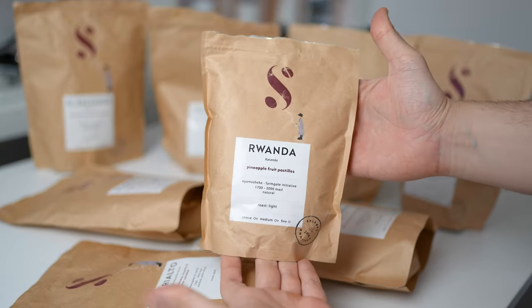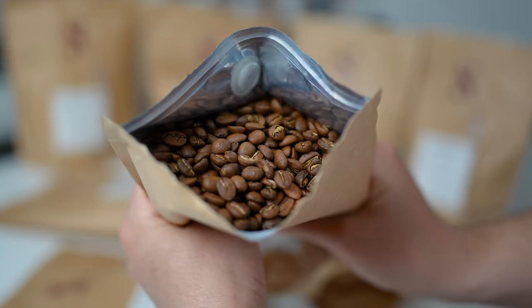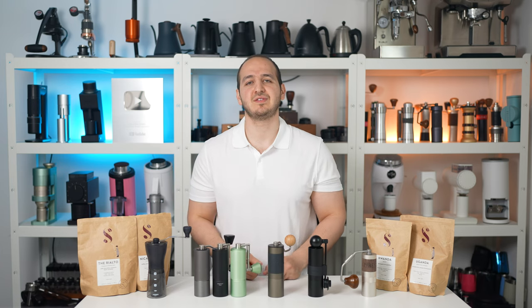Before starting, I want to thank Salford Coffee Roasters for sending us a wide range of their coffee beans to test with all these hand grinders. They are the visitor roaster of today's video.